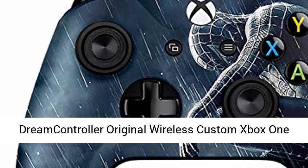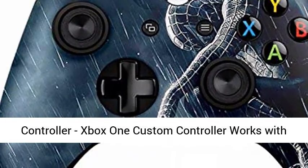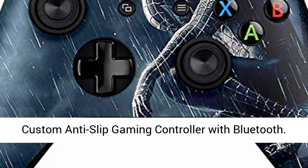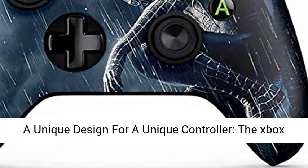Dream Controller Original Wireless Custom Xbox One Controller. The Xbox One Custom Controller works with Xbox One S, Xbox One X, PC, and Laptop with Windows 10. Custom Anti-Slip Gaming Controller with Bluetooth.